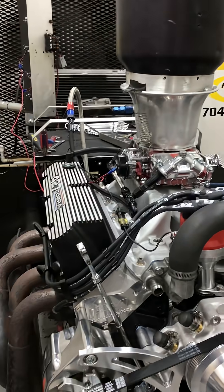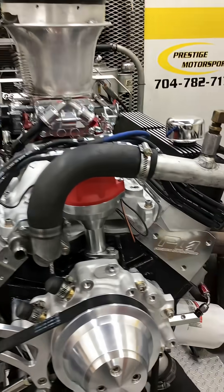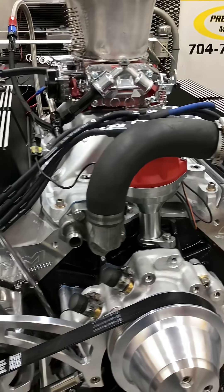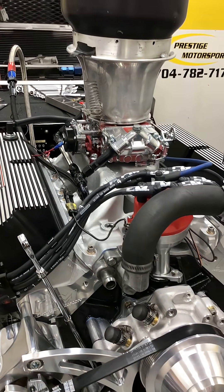All right, Andy, here's your 4.7 Small Watson Ford. It's Christmas Company. We've got a set of our S-Cast Head, custom ground hydraulic roller, the yellow block manifold, the fuel carburetor, and the C-12 dealer.